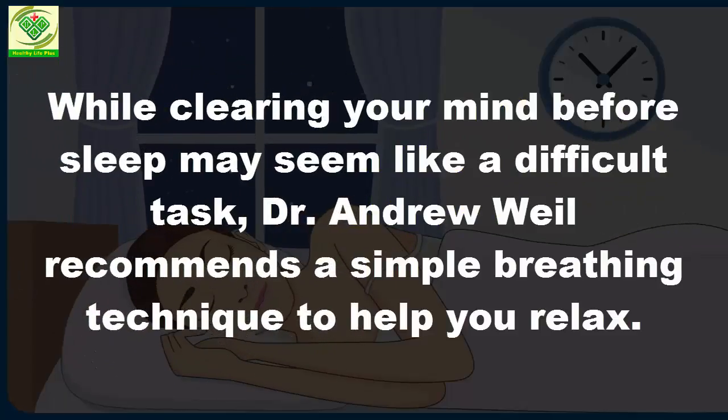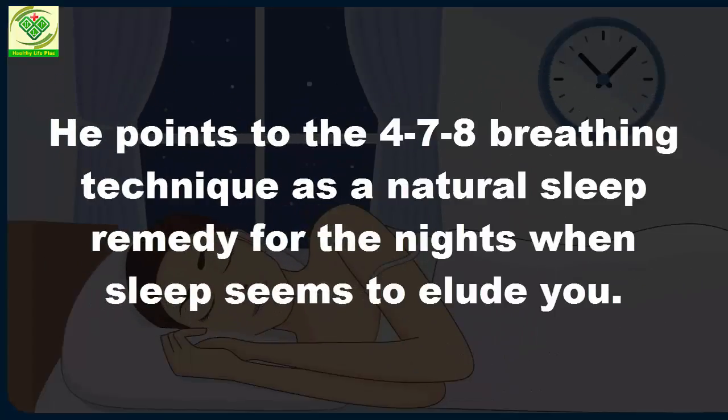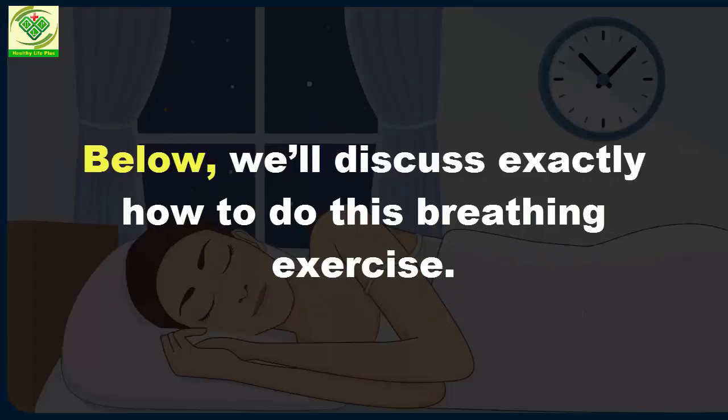While clearing your mind before sleep may seem like a difficult task, Dr. Andrew Weil recommends a simple breathing technique to help you relax. He points to the 4-7-8 breathing technique as a natural sleep remedy for the nights when sleep seems to elude you. Below, we'll discuss exactly how to do this breathing exercise.